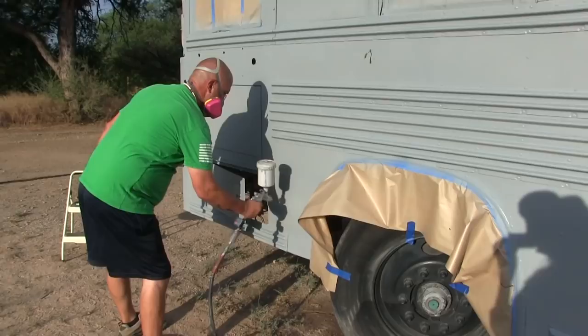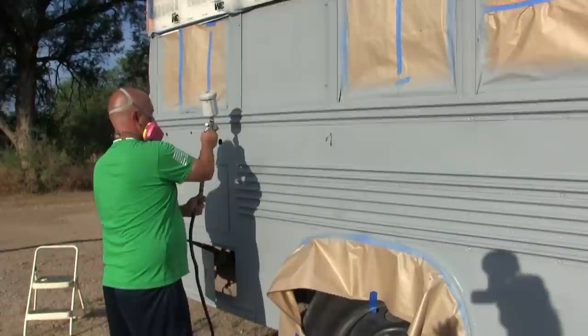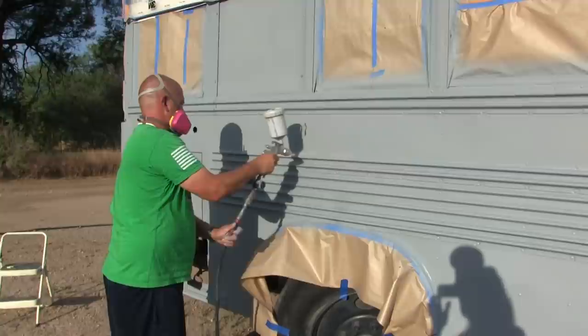Here we go with the second coat of primer on this side of the bus. We have to get this side done first because the morning sun is coming up and getting hot — we can't be painting on hot metal. So we have to hurry and get this one done as fast as possible.